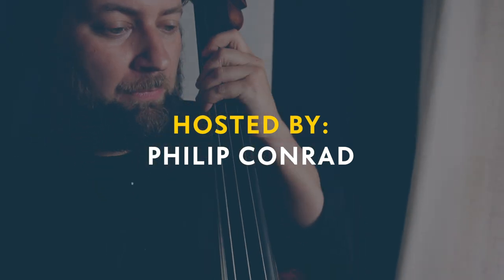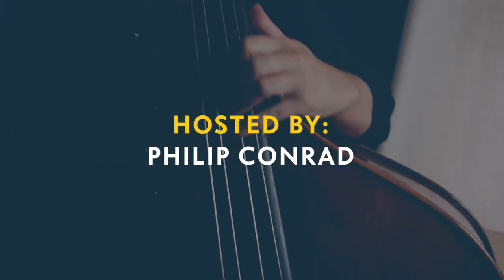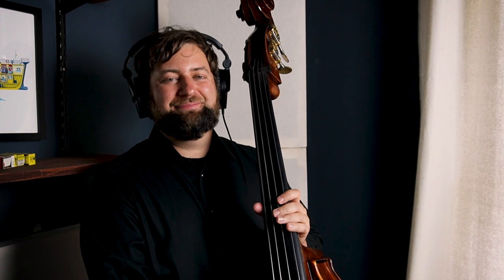Just to kind of show some of the difference in tone between these instruments, we'll just let you play something on electric and something on upright. We can compare them.